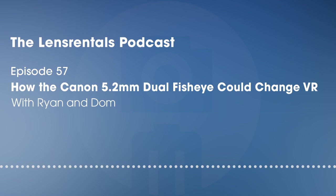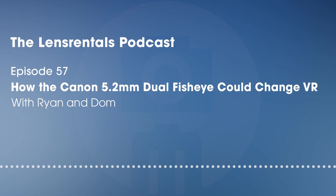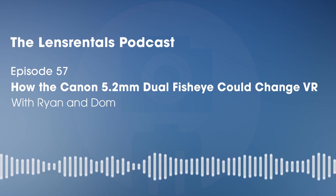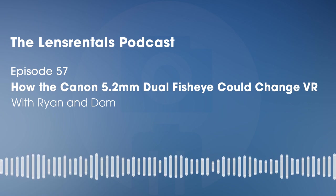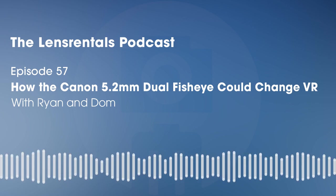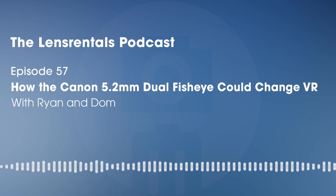Yeah, it's pretty strange. This lens has two lenses inside of it — you can basically think of it as having two 5mm fisheyes next to each other. Towards the lens mount at the exit pupil, it actually also has two little exit pupils. Those optics are getting snaked around and angled in order to fit into the small RF mount, because this whole system was designed for Canon mirrorless cameras to be able to shoot 180-degree stereoscopic VR.